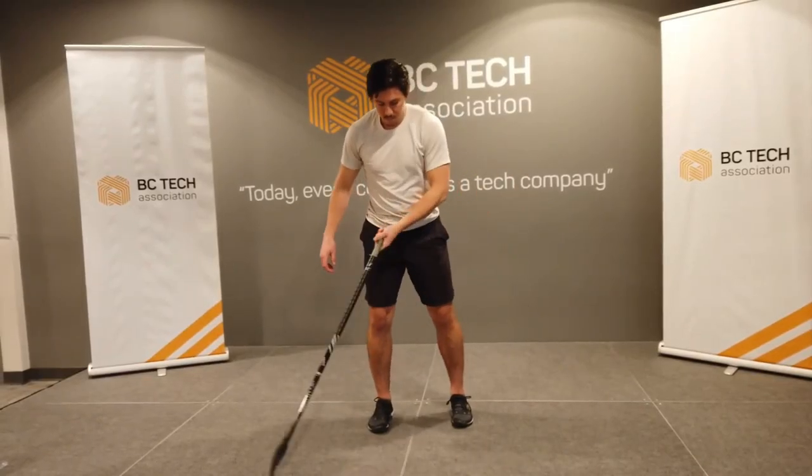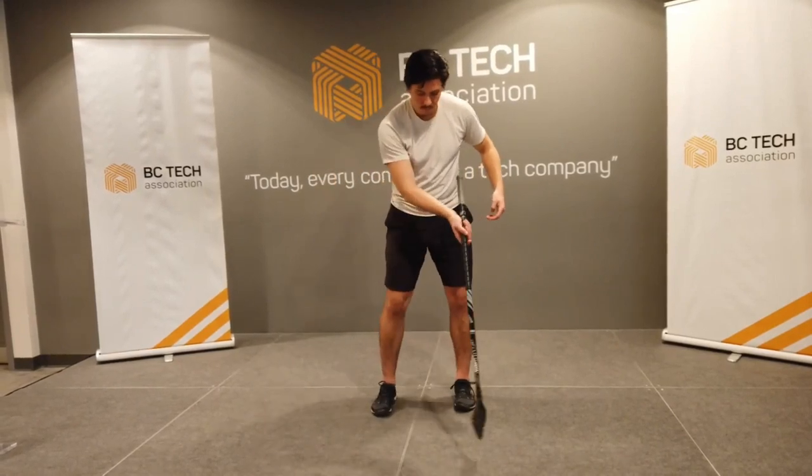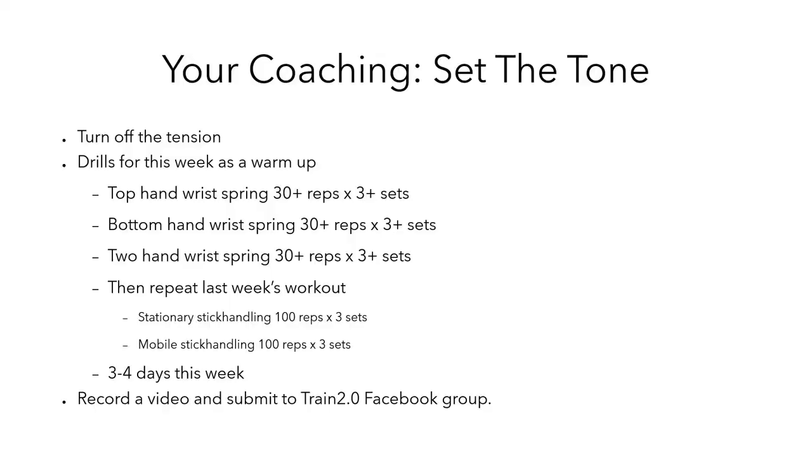Your top hand wrist spring: 30 reps for three sets. Bottom hand wrist spring: 30 reps for three sets. And then the two-handed wrist spring: 30 reps for three sets. Then go back to last week's workout — stationary stick handle, 100 reps for three sets, and mobile stick handling, 100 reps for three sets. Do that for three to four days this week. Record a video of some of your final sets and submit it to our Facebook.